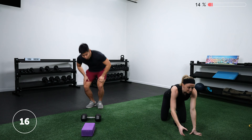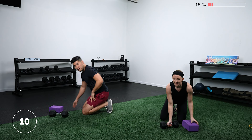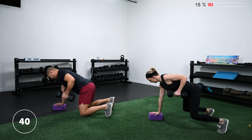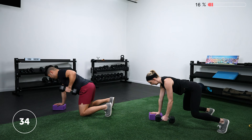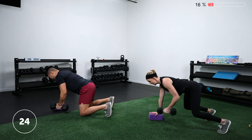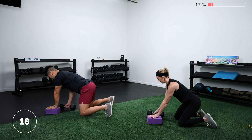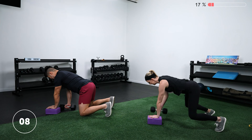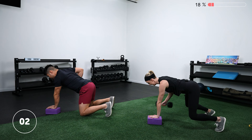We've got our quadruped single arm rows. For the modification, knees are on the floor but the same rules apply — try to stay as square as possible while rowing. One helpful tip: really push into the floor — or that block or textbook you have — with your free hand. Switch sides and row. The non-working arm isn't rowing, but you're still being active with that arm for a total body effect.